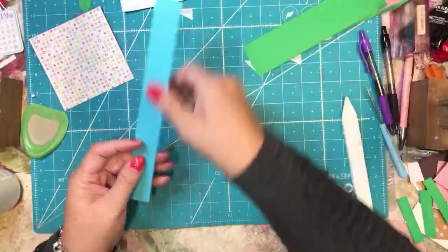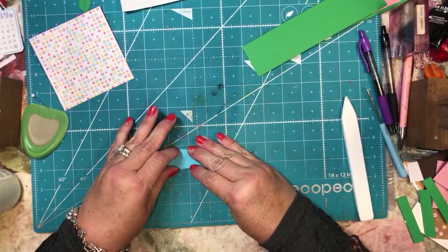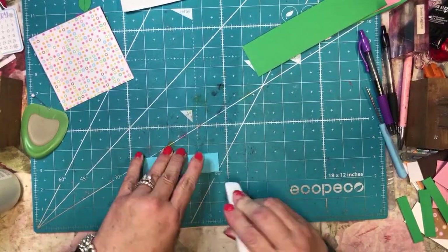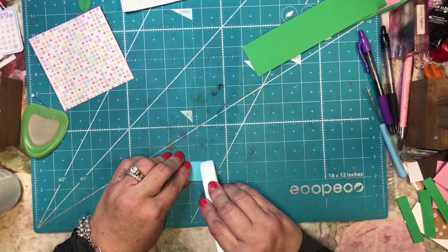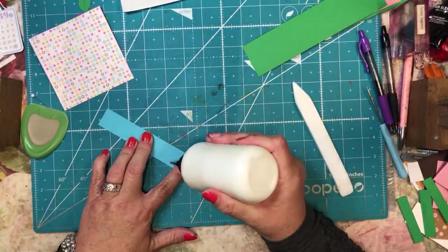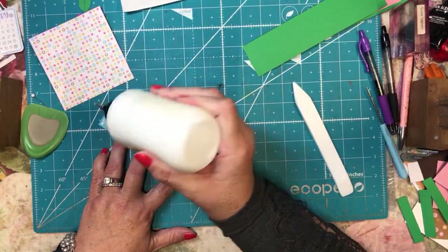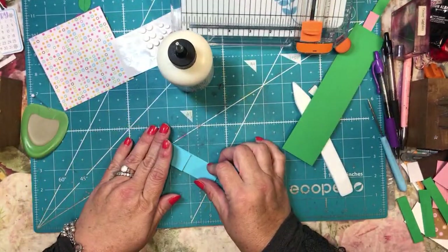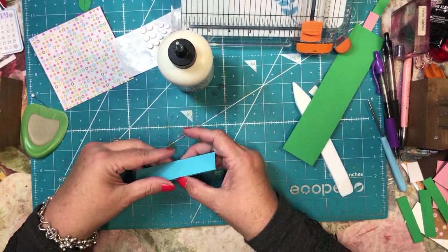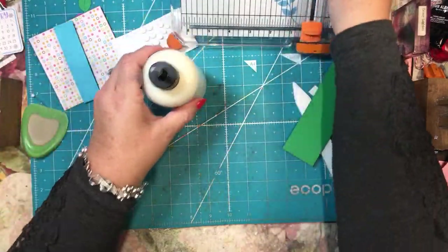To do the band, we're just going to fold both of these in and I'm going to burnish the edges. Then I'm going to take my glue and glue the inside of one of the sides and glue the outside of the other side, and then stick those together like so. So it's going to make a little band and that's going to go on there.